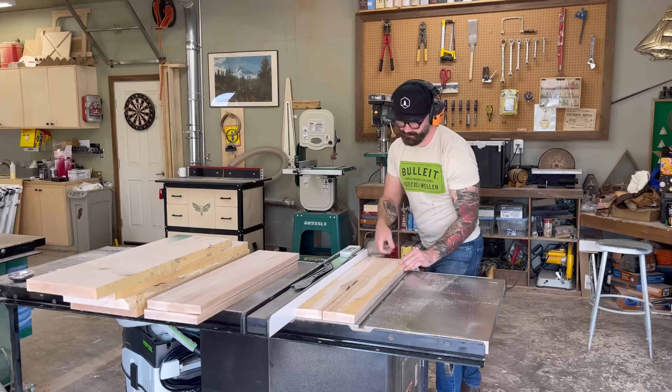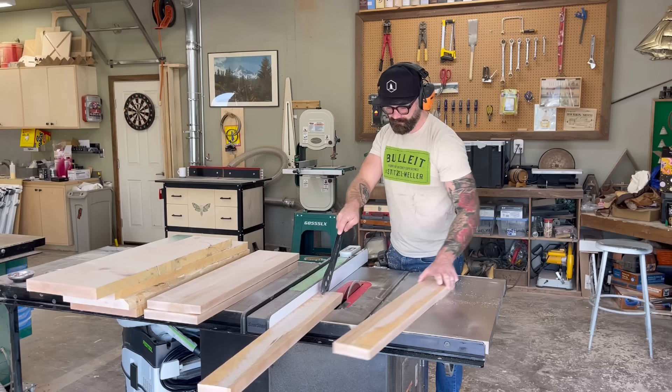The first thing I wanted to do was start working on the legs themselves. To get the thickness of leg that I wanted, I needed to laminate some pieces together. So I rough cut it to length, sent it through the joiner to get a straight edge, went over to the table saw and trimmed it down roughly to the right width. And finally, I went over to the planer and sent it through on both sides to get a nice, flat, glueable surface.